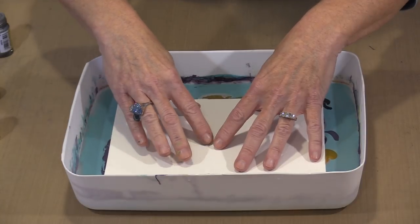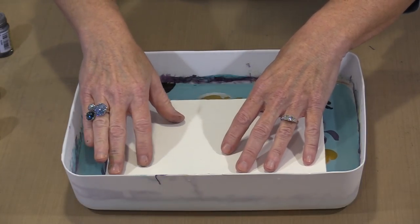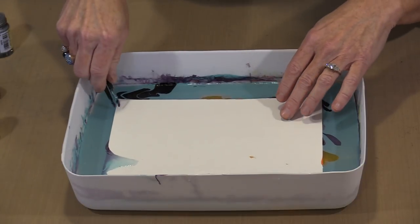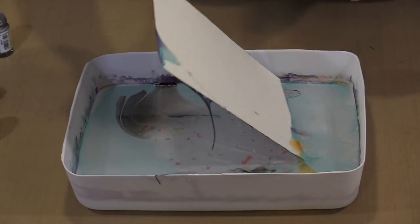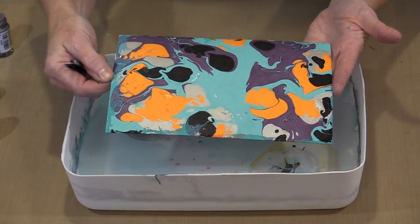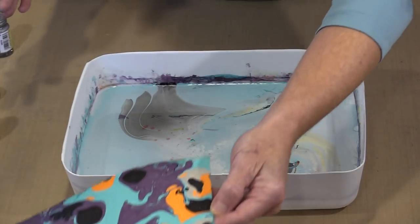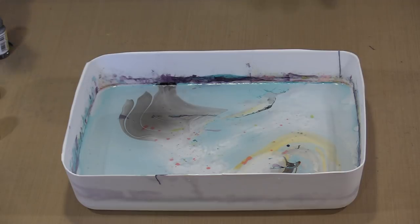I want to press a little bit to make sure the center piece actually touches the Easy Marble and I get coverage there. I like to use a pair of tweezers, so I'll come in on a corner and just break off what's on there. You can see you get this really interesting patterning — big open areas if you want to doodle in them. Or conversely, you can mix the colors up or move them around to get a more traditional marbled look.